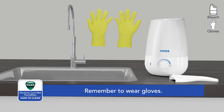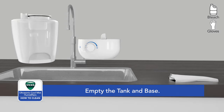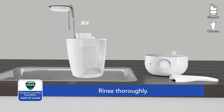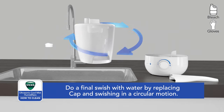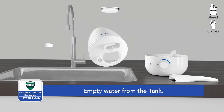Always remember to wear gloves during the disinfecting process. Carefully remove the nozzle and empty the bleach solution from the tank and base into the sink. Rinse the tank and nozzle thoroughly with water until the smell of bleach is gone. Do a final swish with water by replacing the cap and swishing in a circular motion, then empty the water from the tank.